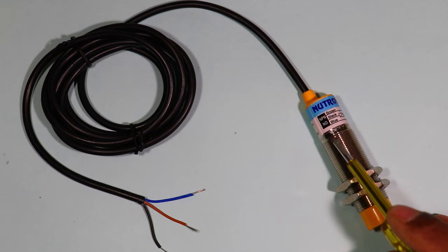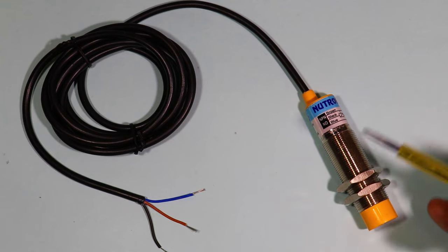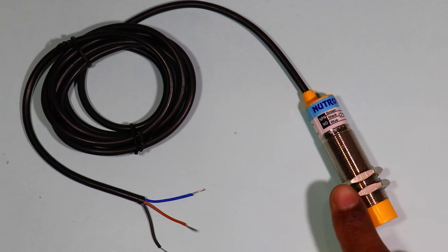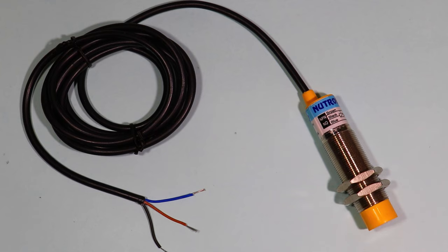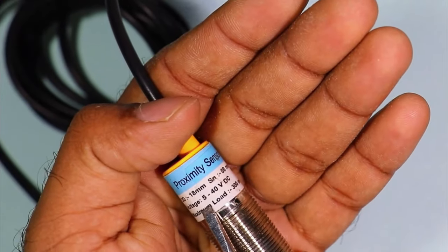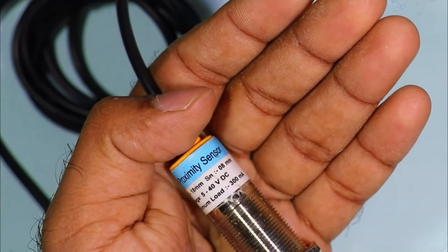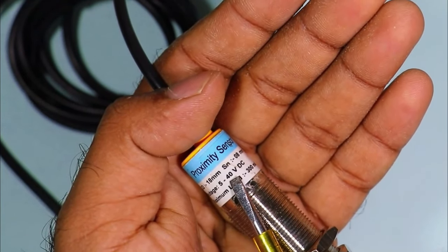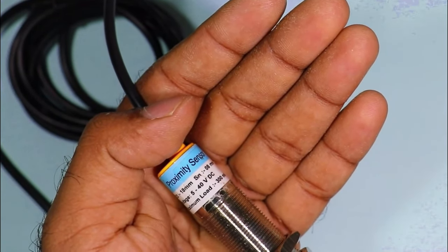If you want to convert an NPN sensor into a PNP sensor, you have to keep two or three things in mind. First of all, you have to see how much voltage you need to provide to operate this sensor. On the data plate of the sensor you can see the voltage range is 5 to 40 volt DC. It means to operate this sensor we have to provide a DC power supply with voltage between 5 to 40 volt.